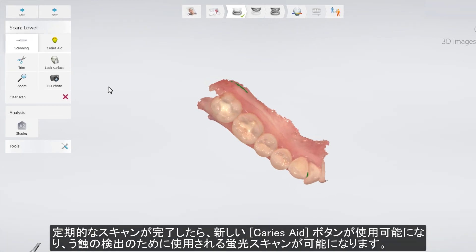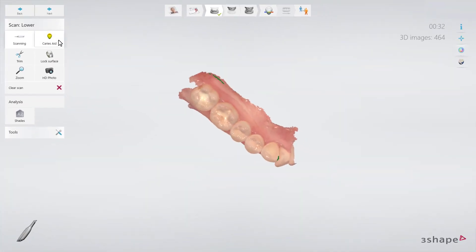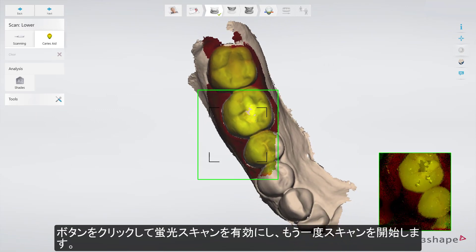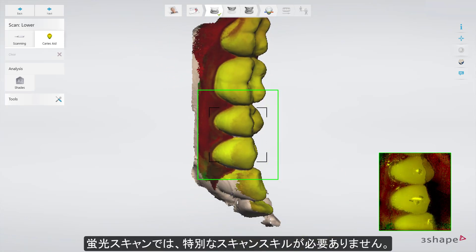When the regular scanning is finished, the new Caries Aid button becomes available, enabling Fluorescence Scanning for aiding the detection of possible surface caries. Press the button to activate Fluorescence Scanning and start scanning once again. Fluorescence Scanning requires no additional scanning skills.